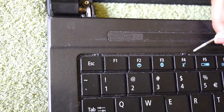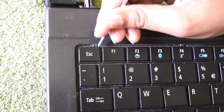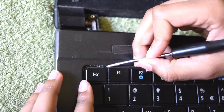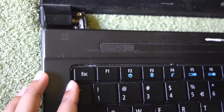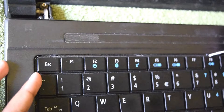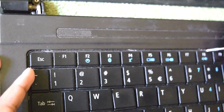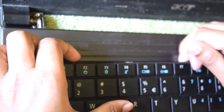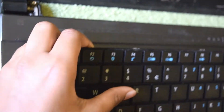Removing the keyboard is very simple. There are little knobs on the side — removing them will release the keyboard. Don't fully remove it; there's something attached. We need to remove that in order to fully remove the keyboard. Now the keyboard is removed.